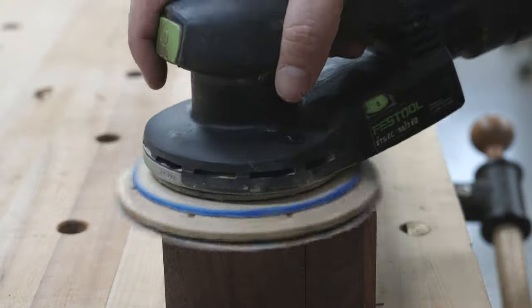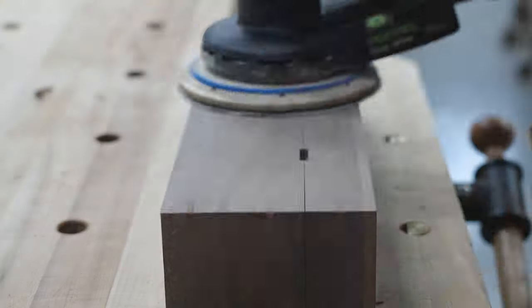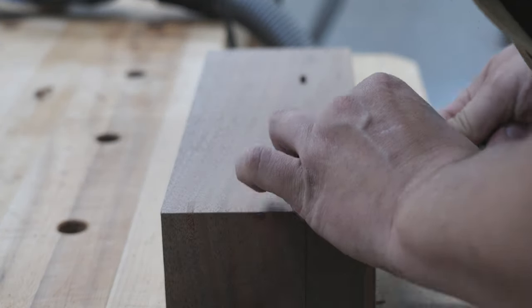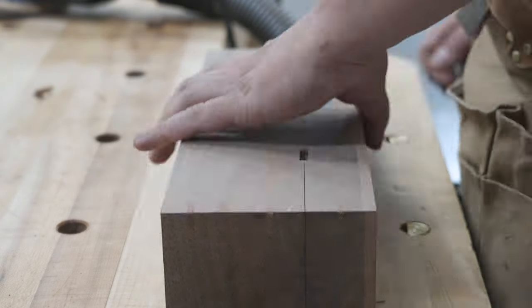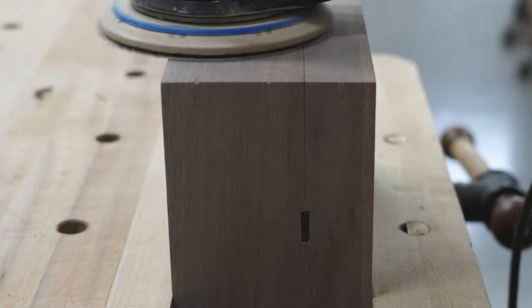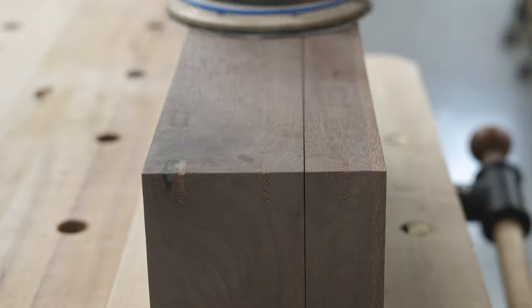Once I get the hinges all cut out, I'll give it a light sanding and make sure everything's nice and flush. I'm also checking to make sure that my hinges are even. Then I will take it down into the spray booth and start the lacquering process.